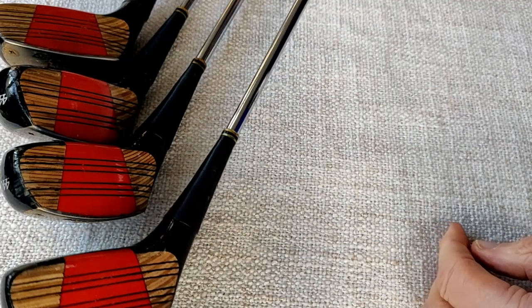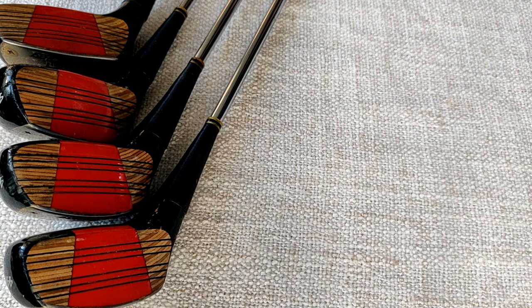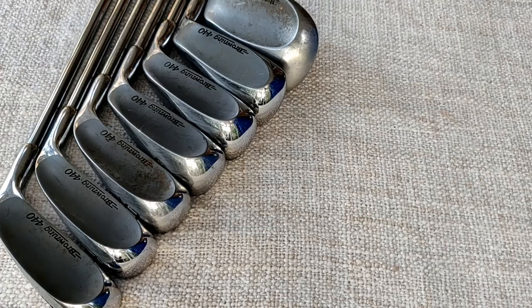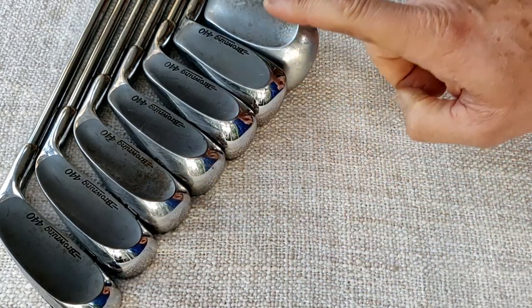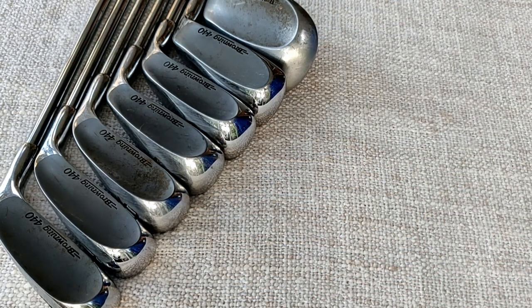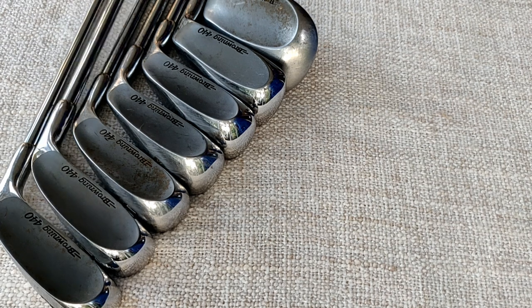That's the one, three, four, five Browning 440 laminated woods. Now let's move on to the irons. Here they are — the iconic Browning 440 irons. I have here three, four, five, seven, eight, pitching wedge, and sand iron. I have the full set but these are the ones I can fit comfortably on the table. Straight away you'll notice with the lower profile I can fit more irons here than I normally do.